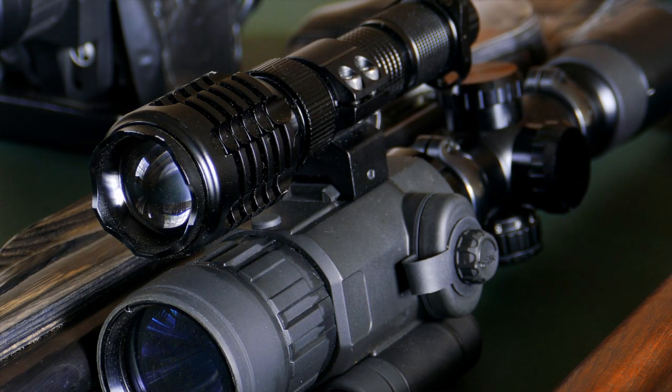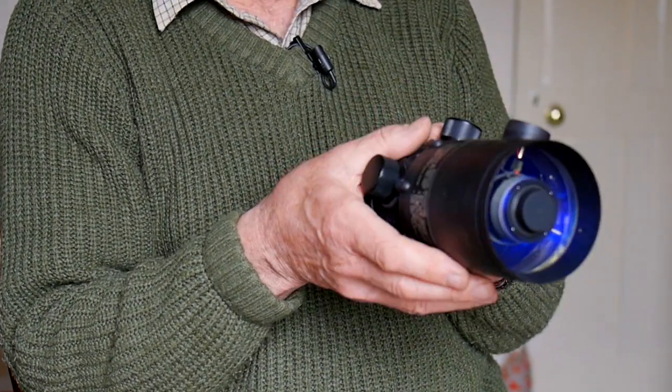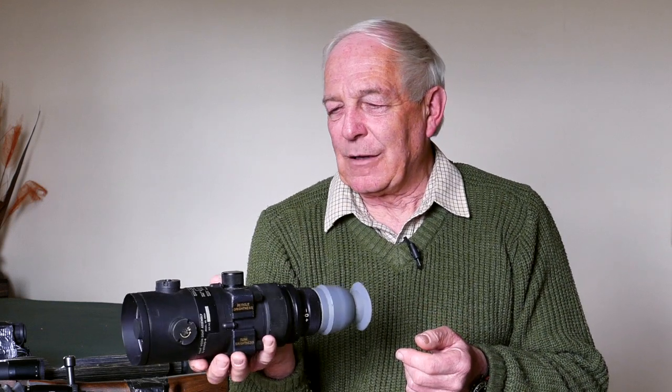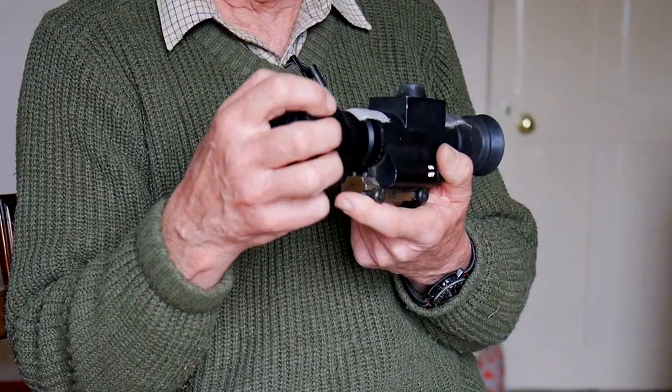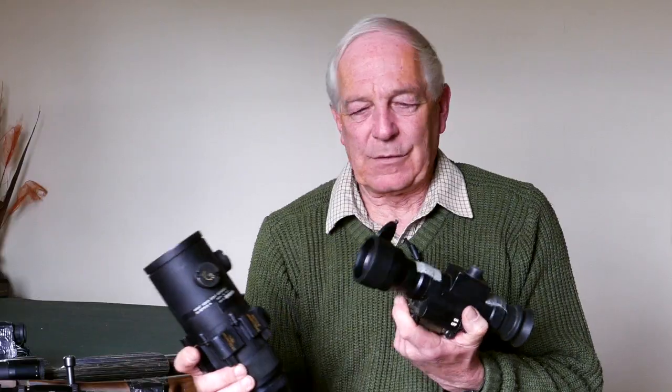Night vision. We started off many years ago with military type equipment. This is a tube scope from an American manufacturer, a standalone unit you stick onto a military type rifle — big, heavy, 1960s technology going way back. We've now moved on in a progression to much lighter equipment; this again is military, but you can see the difference in size and weight between the two, which is quite terrific.